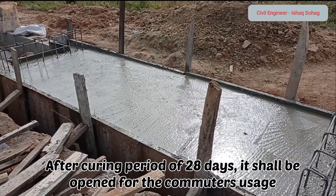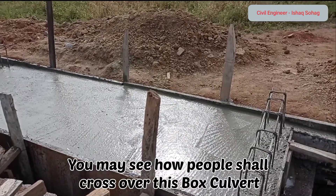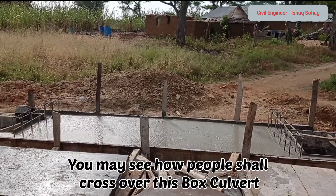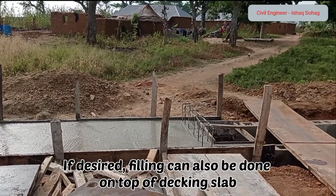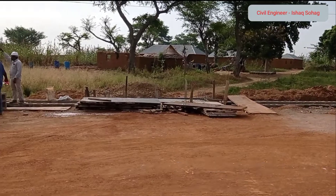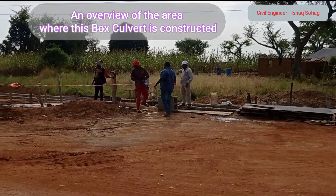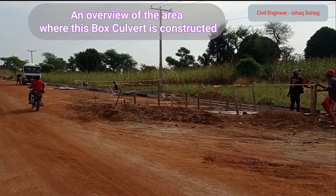After the curing period of 28 days, this culvert is going to be opened for commuter usage. Here just an overview of this place has been provided. If you desire, you may also do the filling on top of this decking slab. You can see here — this is the road.